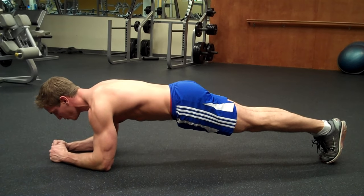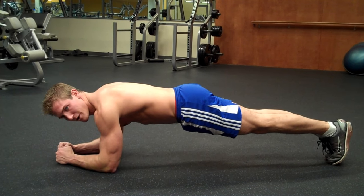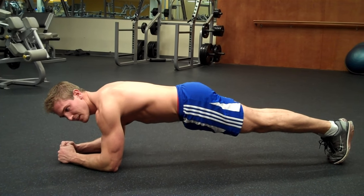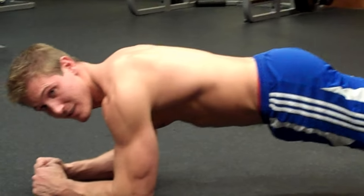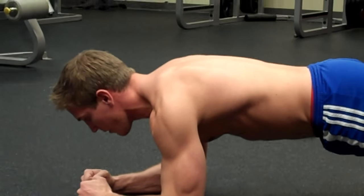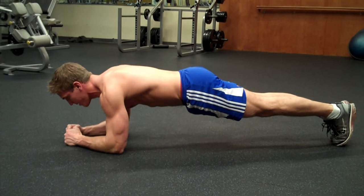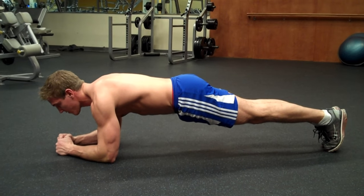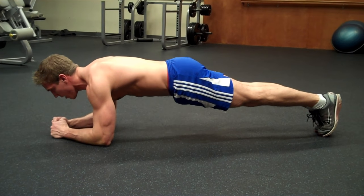Then what you're simply going to do is hold this for as long as you can. You'll just feel the burn after about a minute, minute and a half, and if you can get to four minutes, five minutes, that is absolutely amazing. This is another exercise I like doing at the end of my workouts because it gives me an overall burn, and usually if my muscles are already worked from doing other ab exercises, it makes this one a lot harder to do.